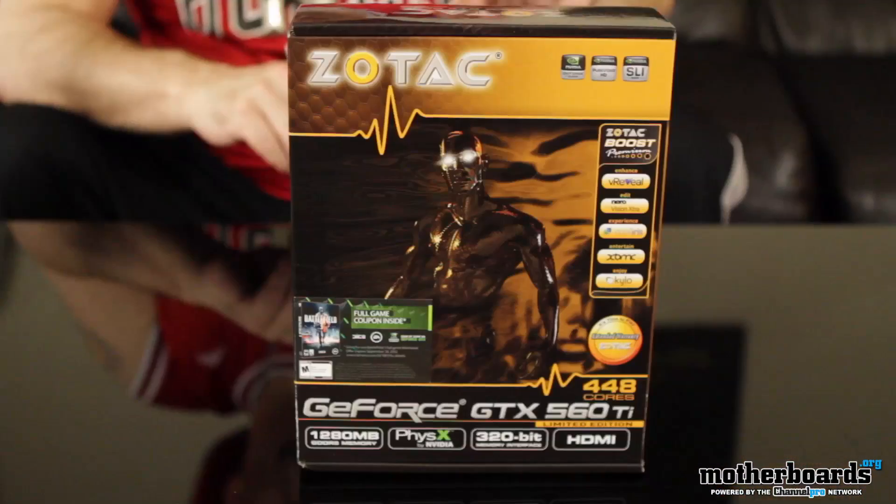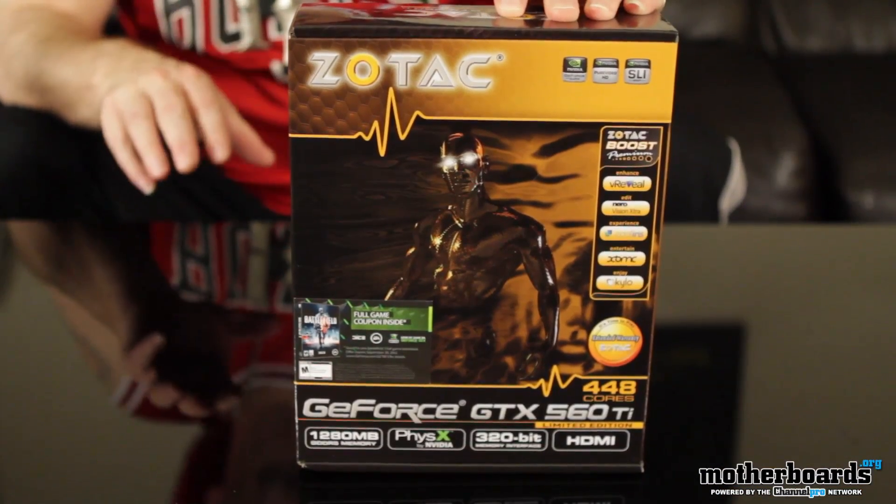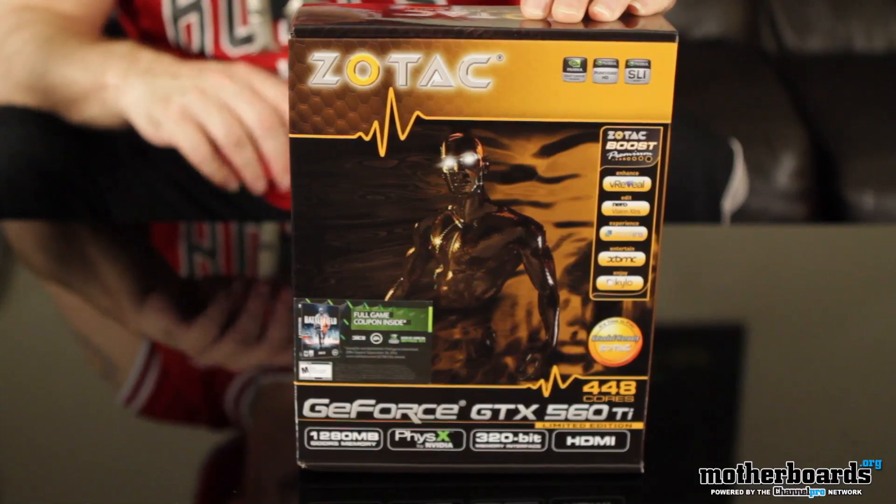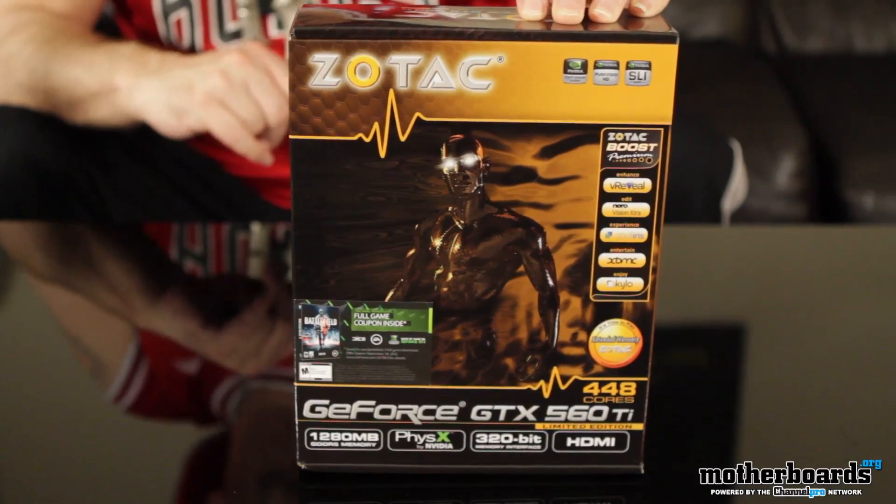Yo, what up? Today's video is brought to you by Whack Daddy Willy, and today we're bringing you a really cool unboxing from the people at Zotac. What is this? This is the Limited Edition GeForce GTX 560 Ti 448 CUDA Core Edition. Let's jump in, let's see what makes it so special and what comes in the box. Here we can see the front of the box of this nice new Zotac GeForce GTX 560 Ti Limited Edition.